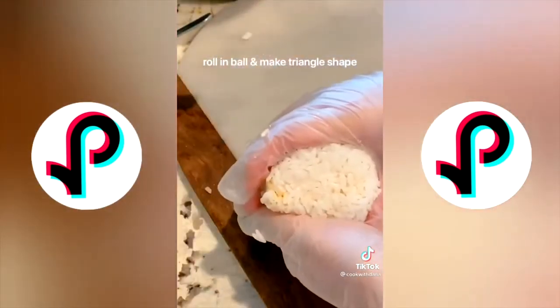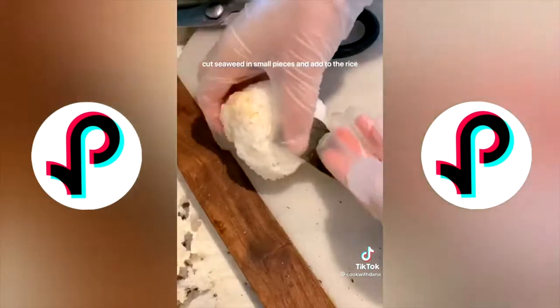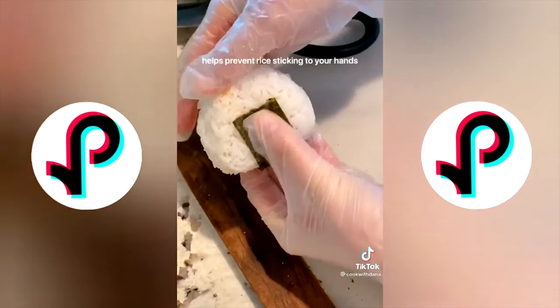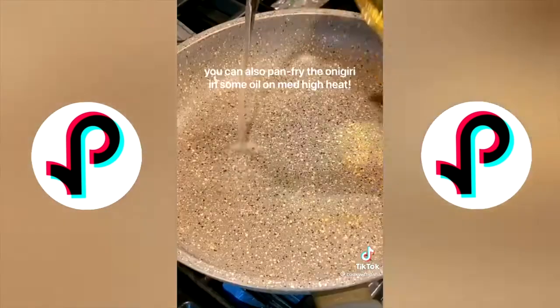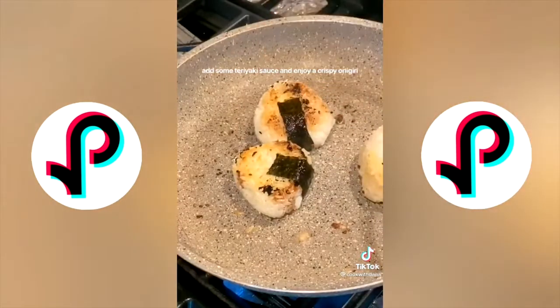It's helpful to mold using the side part of your hand. Cut seaweed into small pieces and add to the rice — this helps prevent rice sticking to your hands when you eat. If you want, you can also pan fry the onigiri in some oil and add some teriyaki sauce for a crispy onigiri.